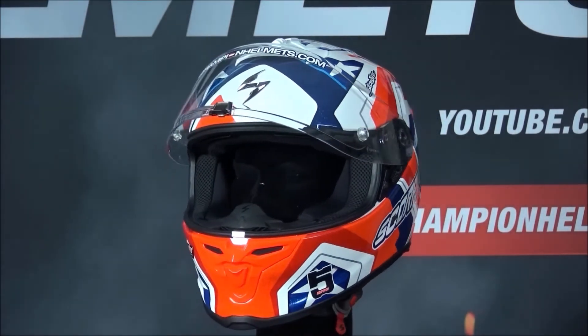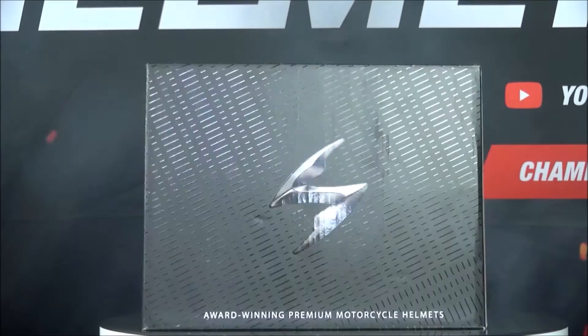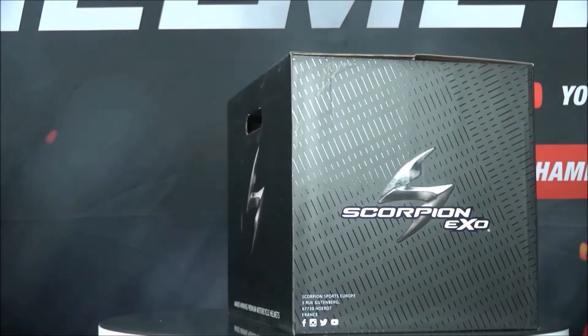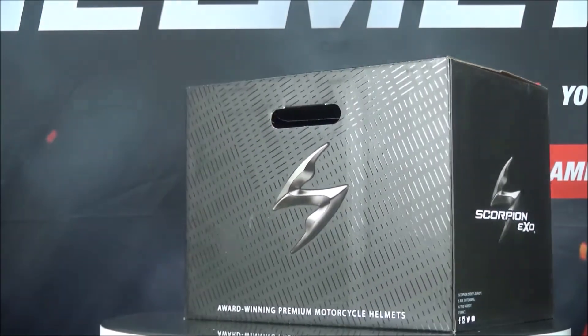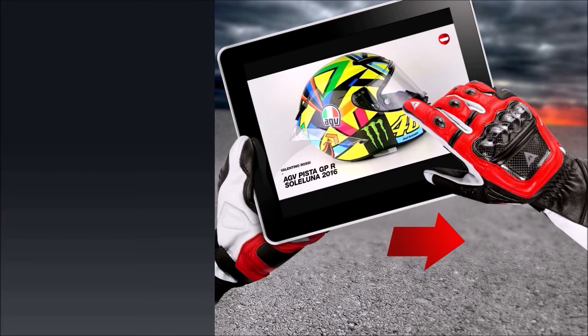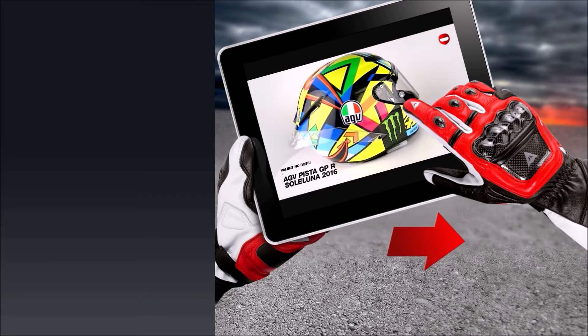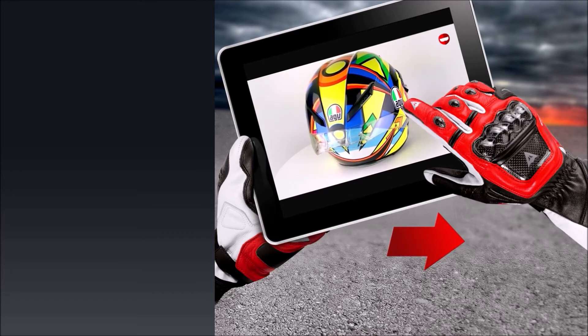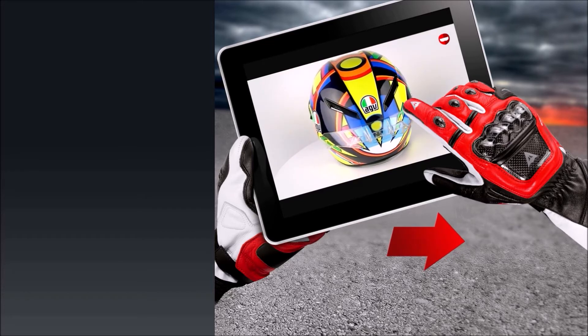If you'd like to learn more about the Scorpion XO R1 Air, make sure to check out ChampionHelmets.com, where they have a lowest price guarantee and plenty of bundle deals including discount visors and communication systems.